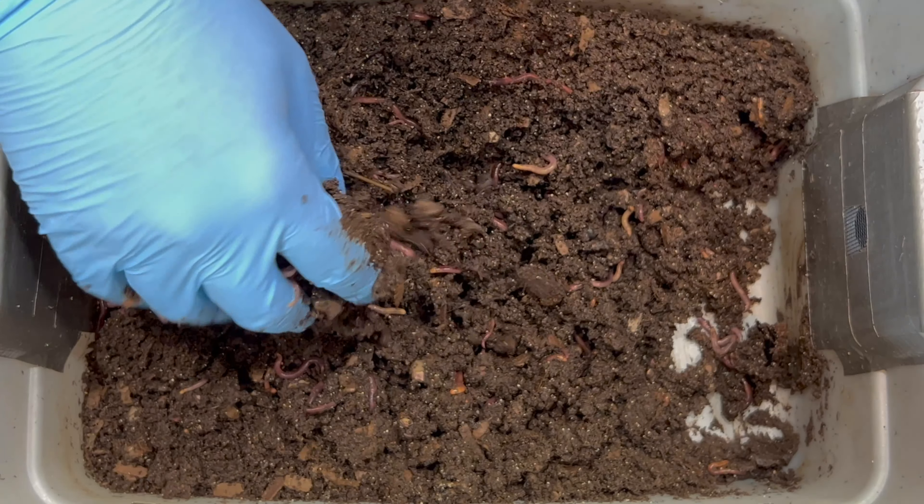There's no pooling on the bottom of my bin, but there is some pretty heavy glistening — a little bit more moisture than I'm used to. When you have a bin that doesn't drain, moisture control is going to be more important than if you have a worm tower or a bin that can drain. This bin is really tiny — I call it my tiny worm bin. It is three gallons, and we're about a third of the way up with a little bit less than a gallon and a half of actual material.